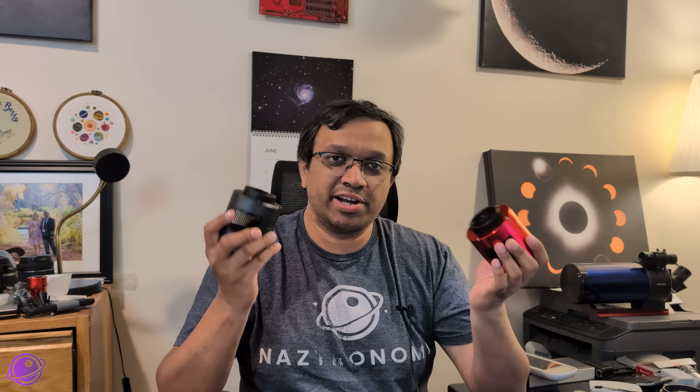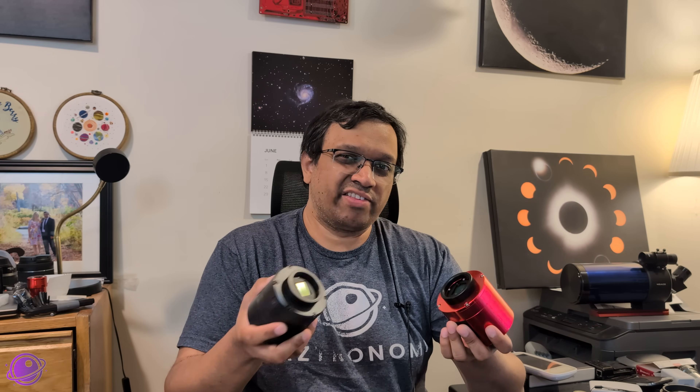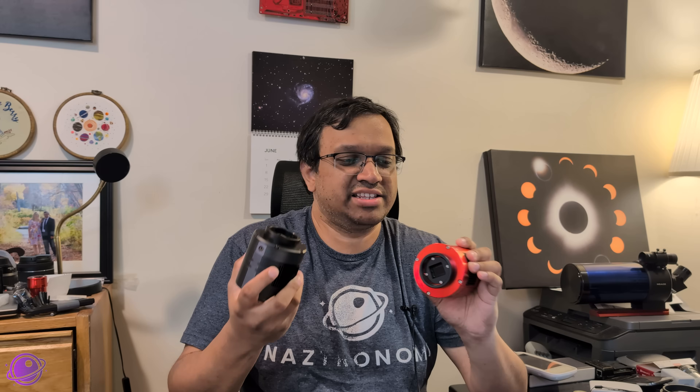Another huge benefit of this small sensor is that it's a one-inch diagonal, which means you can use one-and-a-quarter inch filters. I did eventually move from my 533 MC Pro to a 2600 MC, which uses the IMX 571 sensor — a much bigger crop sensor. One thing I don't like about a small sensor is that the field of view can be very narrow, especially with a large telescope. You can work around that with mosaics, but they're more time-consuming, and with the limited clear skies here in New England, they've been really annoying.